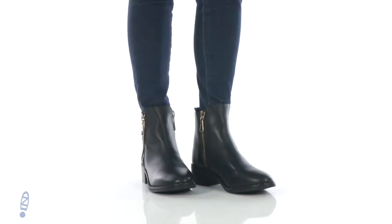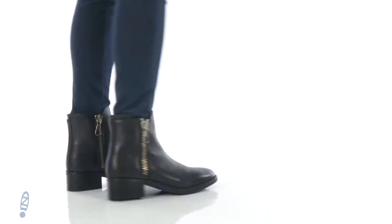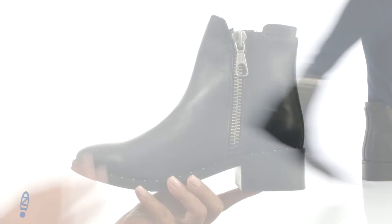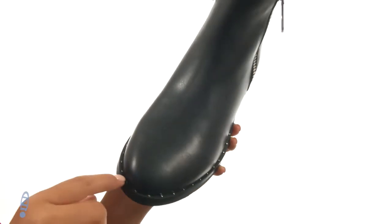Hi everyone, I'm Nellie from Zappos and I'm here to show you the Lana S. from Steve Madden. Here we have a leather upper with micro stud detailing at the midsole for added style.